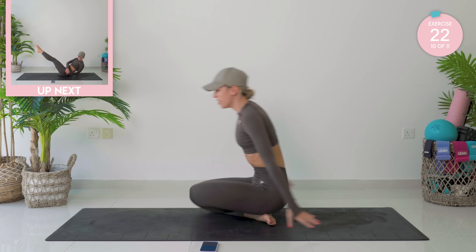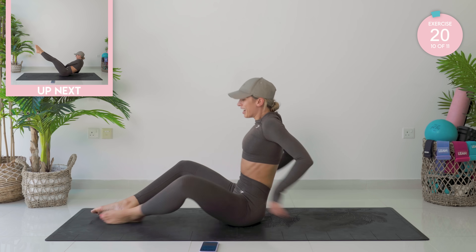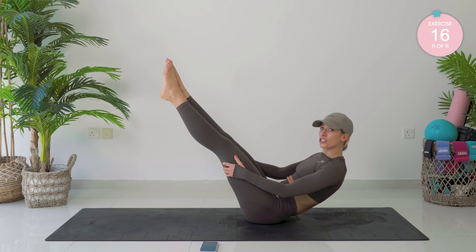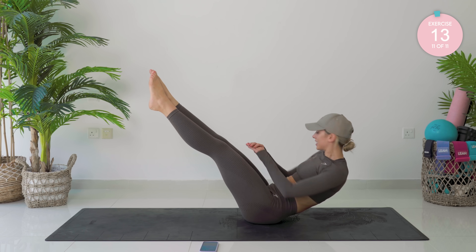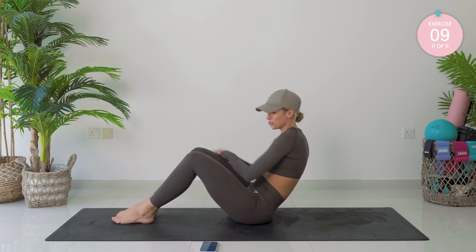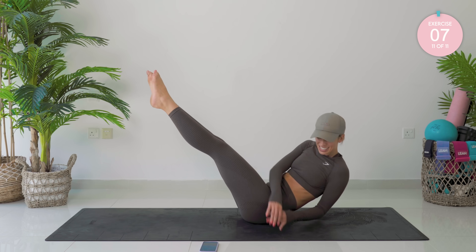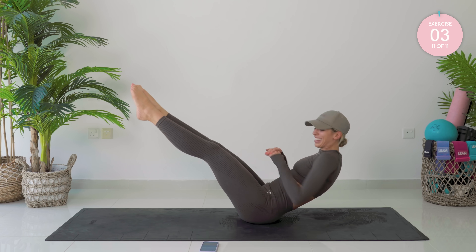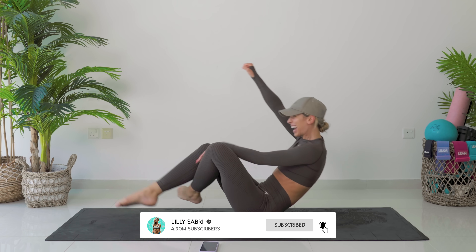Nice and fast, we're going into a V hold. Roll back, lift those legs up — if you can, straighten the legs. Rotate side to side. 15 seconds, then we're done. If this is too much, stay here — but you do not give up. Eight seconds, seven, six, five, four, three, two, yes!